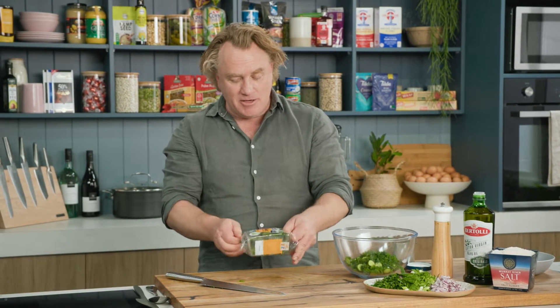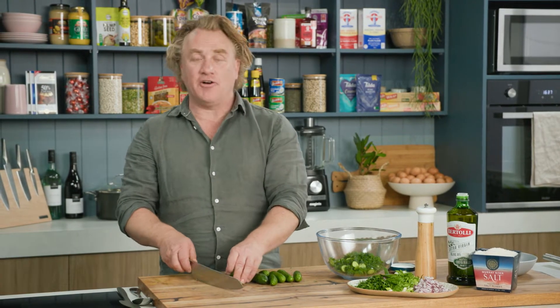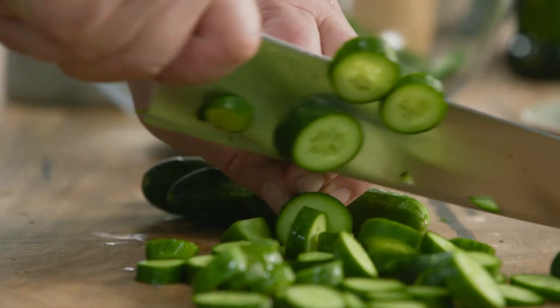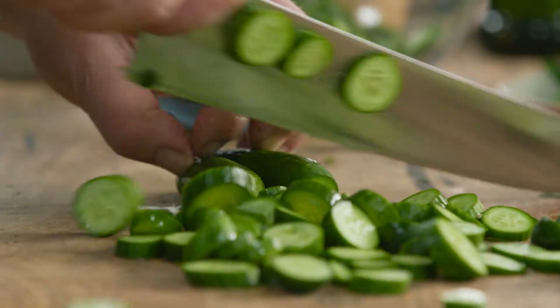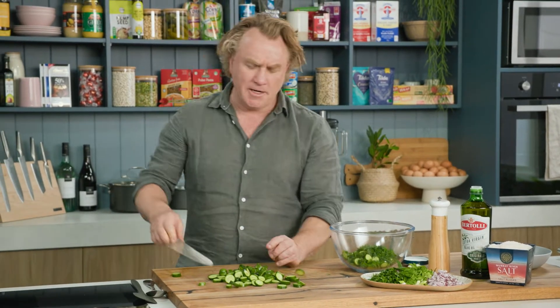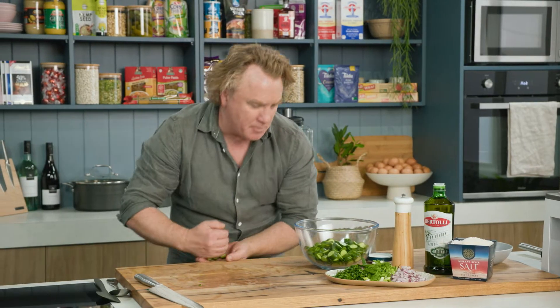I'm using these cukes, which are fantastic. They're baby cucumbers — they've got heaps of flavour, are really juicy, and have plenty of crunch as well. I normally just snack on them straight out of the fridge. Just keep slicing through. These cukes are so small and crispy, you just need to slice them into little coins or discs, and I love them. I'll throw them all into the bowl and show you what I put in next.